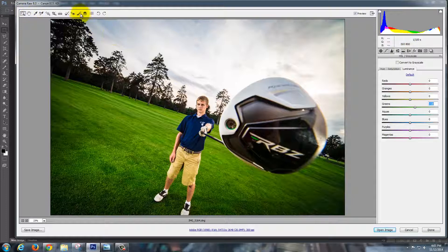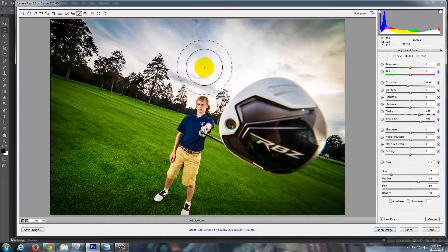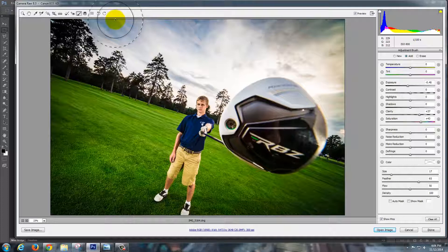Then I'm going to start using a brush — up here is an adjustment brush. I'm going to click on that and get the sky to really pop out. I'll turn down the exposure, pump up the Clarity, and pump up the Saturation too. The brush is a bit small so I'll use Control-Z to undo, make the brush bigger, and feather it out. The blues are in there as well, making for a much more dynamic and interesting sky.